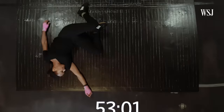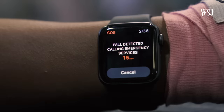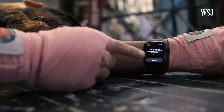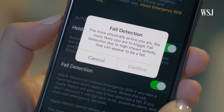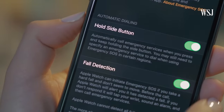If you remain immobile for about a minute after your fall, it begins a 15-second countdown and sounds an alarm. When the countdown ends, it automatically contacts emergency services and sends a message to your emergency contact. If you've entered your age during setup and you're 65 and over, fall detection is automatically on. Everyone else has to turn it on manually in the iPhone Watch app.